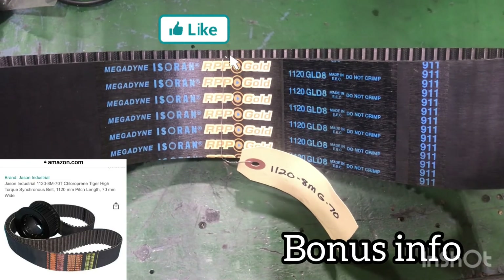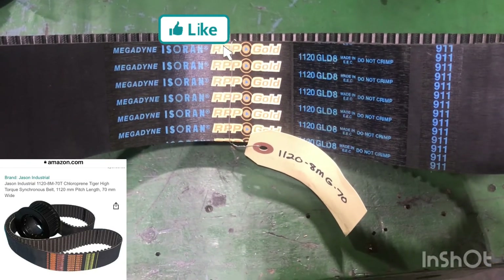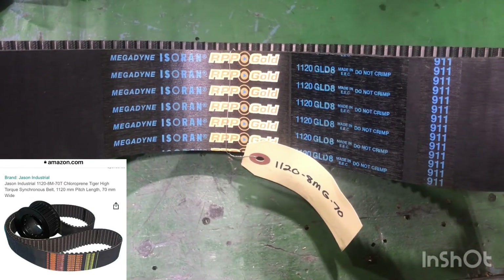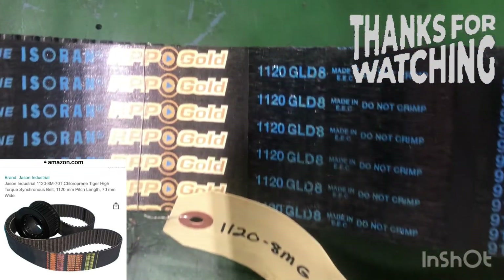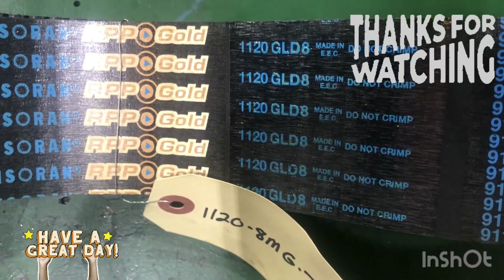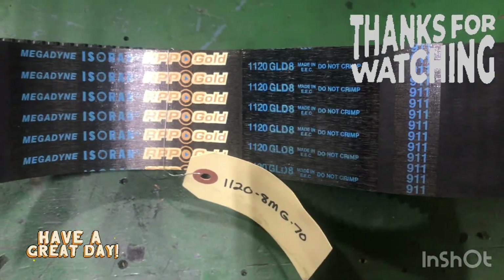The belt we use that we've had the best luck with on our John Fords is this RPP Gold. We've had them last over four years. The part number is shown here and I also put a link to Amazon where you can order it from.